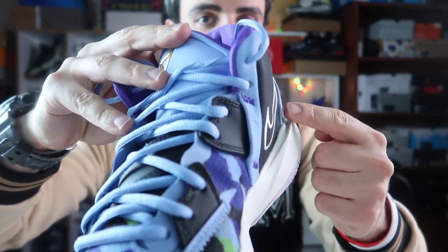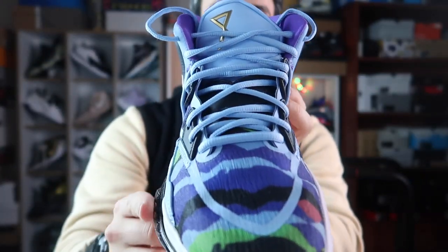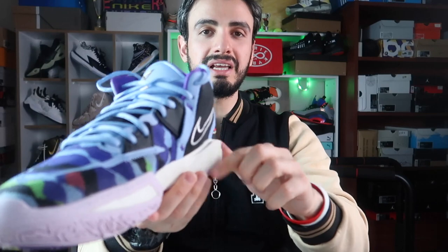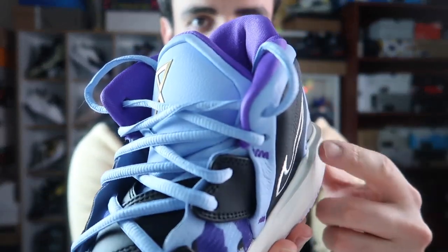İlginç yanlarından biri görsel olarak şuralarda farklı farklı çıkıntılar ve şeritler var; bu çok garip geldi bana. Sanki bir üretim hatası gibi — böyle bir çıkıntısı var. Dışarıda oynuyorsanız bu kısım kopabilir. Görüntüsü de kişiden kişiye göre değişir; ben aşırı beğenmedim.